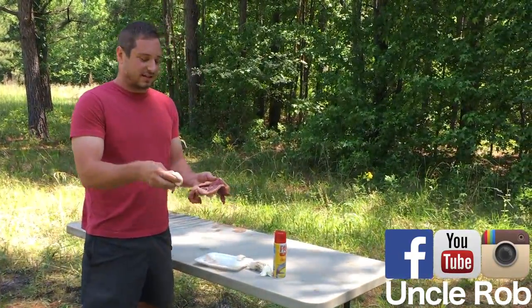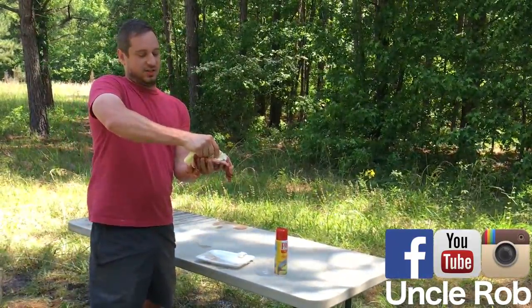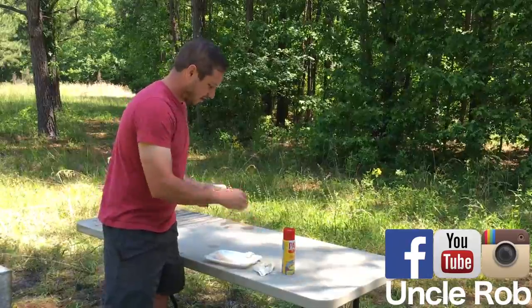First you butterfly it, put some bacon inside the steak, put some butter inside the steak, just squeeze it right out of your packet there.